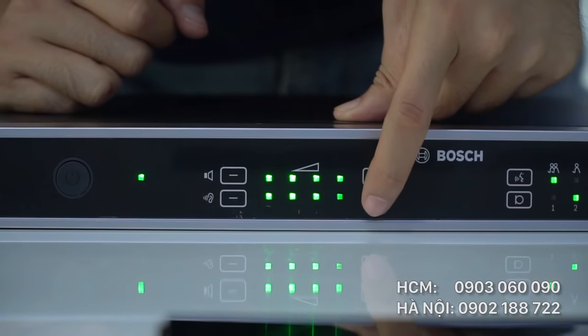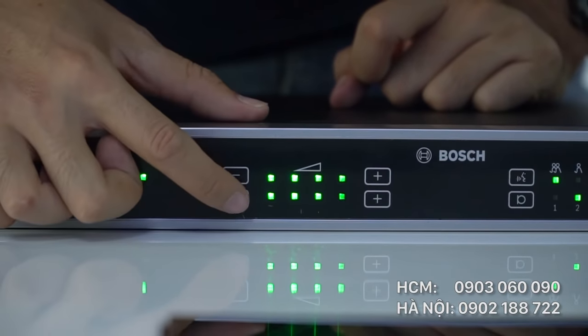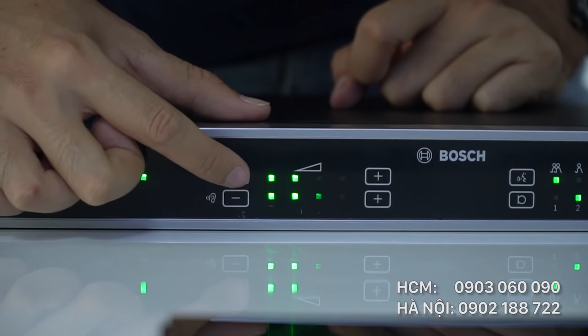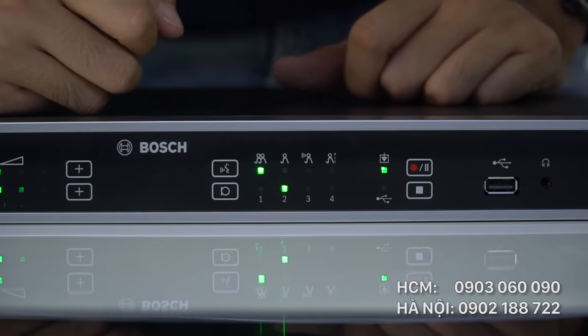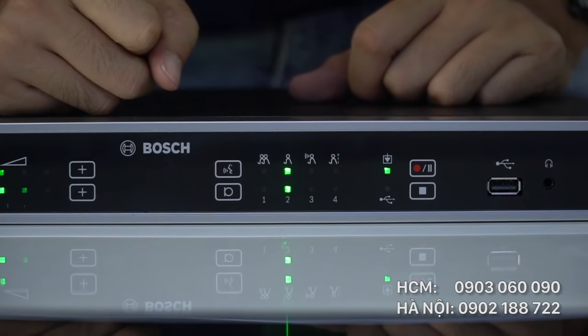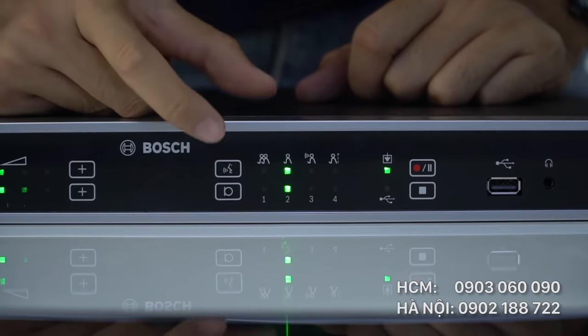Ở hàng phía dưới là biểu tượng tai nghe, là âm lượng dành cho loa kiểm âm. Hàng bên trên là biểu tượng loa dành cho âm lượng của micro. Hàng bấm đầu tiên cho phép đại biểu nói; muốn điều chỉnh âm lượng của đại biểu nói sẽ ấn ở hàng phía dưới. Nút thứ 2 là quyền chen ngang, ngắt lời đại biểu khi đang nói. Nút thứ 3 là kích hoạt quyền giọng nói.